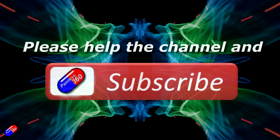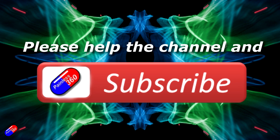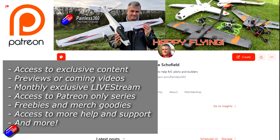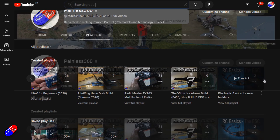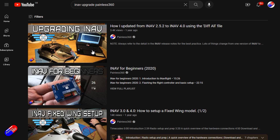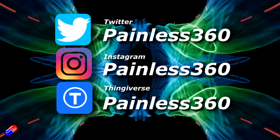Thank you for watching. If you find these videos useful, please take a moment to hit the like and subscribe button — it helps the channel a lot. If you really like what I'm doing here, you can become a Patron and support the time I spend helping others, with access to lots of exclusive benefits — link is in the video description. All the videos on the channel are organized into playlists, and adding Painless360 to your searches on Google and YouTube will help you find content on any particular topic. Thanks again for watching, and as always, happy flying.